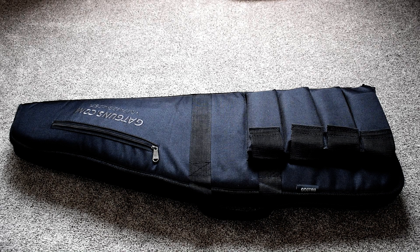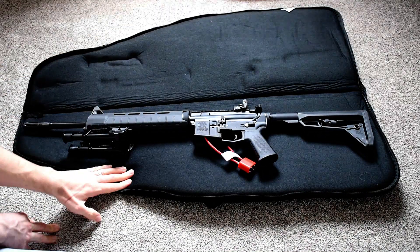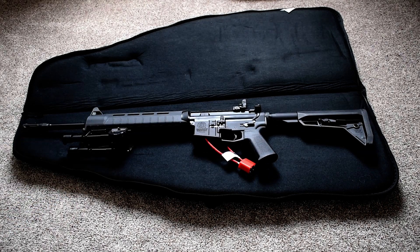This one is going to be the 5.56/.223 Remington edition with a 16-inch barrel, able to take a 30-round magazine. The cool thing with why I went with a 5.56 rifle is because you're able to fire two different cartridges — a 5.56 and a .223 Remington. Buying ammo is a little bit easier too, given the whole craziness with COVID-19 especially. And it is just a beauty — I can't get enough of it already.